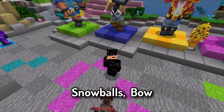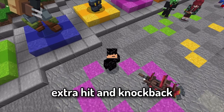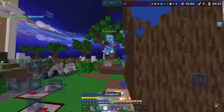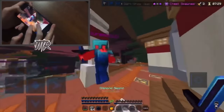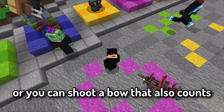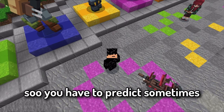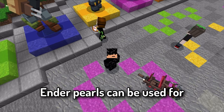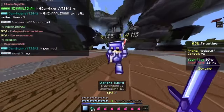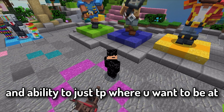Projectiles — snowballs, bow, and ender pearls — are essential in any PvP game mode. You can throw a snowball to get extra hits and knockback to start a combo, or shoot a bow which also counts. Keep in mind the enemy will try to dodge, so you have to predict sometimes, but catching them off guard works well. Ender pearls can be used for aggro plays, clutching, and simply teleporting where you want to be.